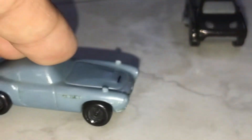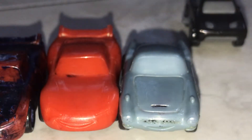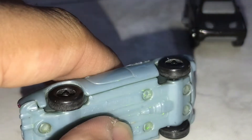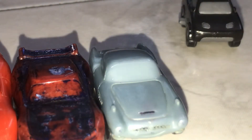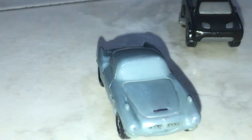So, Finn McMissile from Cars 2. This character debuted back in 2015 or 2016 and was only made for Cars 2. I'm pretty sure Kinder Eggs are banned in the US because the toys inside are really small and children can swallow them and choke. Here you can see the copyright logo. The paper sticker eyes they included were horrible, so I tore them off.